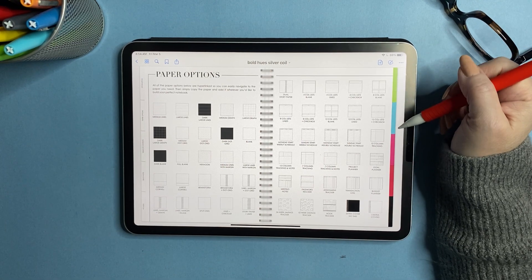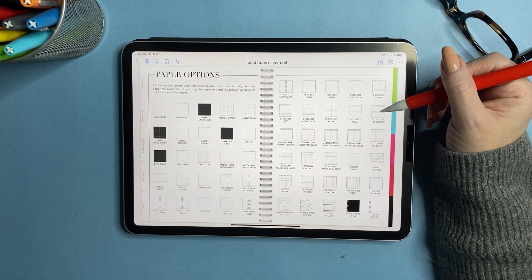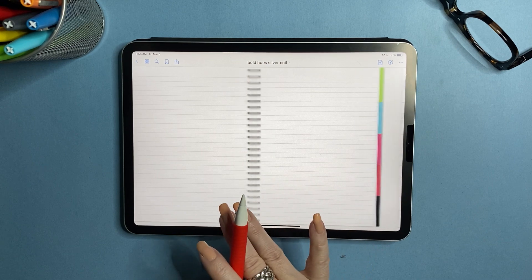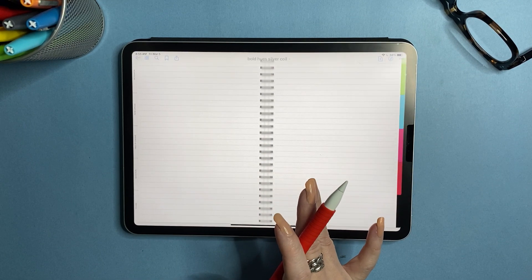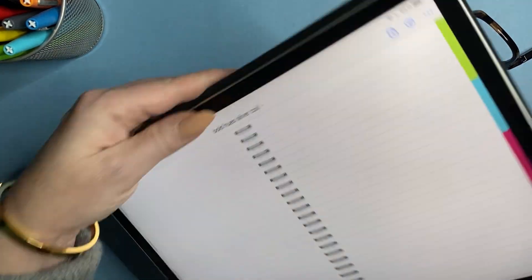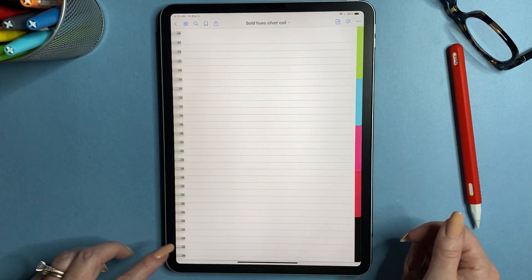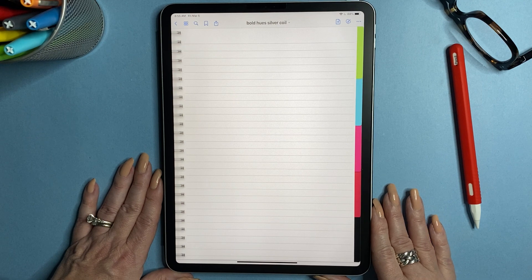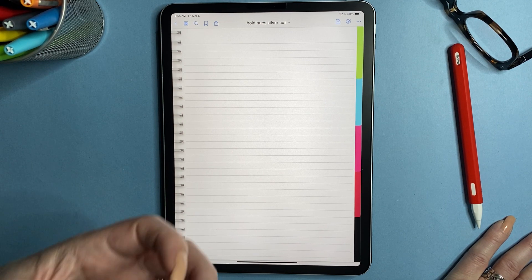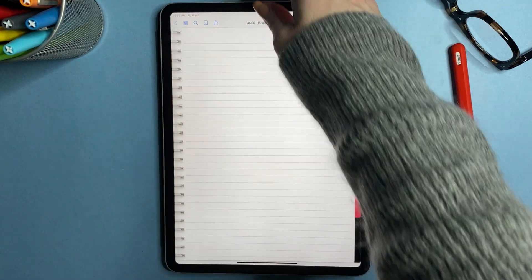With these notebooks — both the five-subject and 12-subject — you're going to get 52 different paper templates. Starting with lined paper: I have medium lines and large lines, depending on how you write — some people write really small, some really big. You can see how the lines look when you turn it to portrait mode: large lines and medium lines in portrait. I write kind of medium-large, so I like the medium lines because I'm able to write in portrait and landscape really easily.